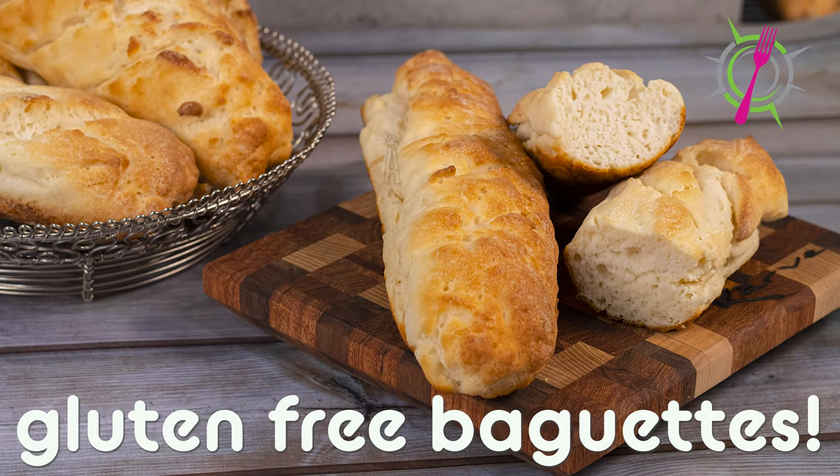French bread is my most favorite bread that I missed when I went gluten-free. I used to go to the local grocery store at four o'clock once, maybe twice a week when they put out their hot French bread. I'd buy a loaf and many times I have to admit I did not make it home before I dug into it. It was one of my most favorite things and I have another favorite thing I love to do with hot French bread — I'm going to show you at the end of the video.